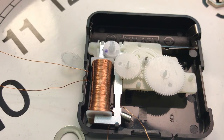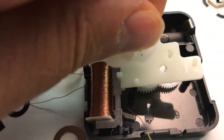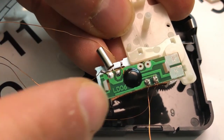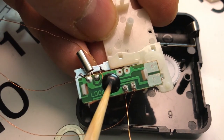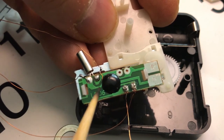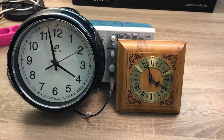Now let me show you the electronic part. There's not much underneath it — we have the connections to the battery, a chip on board, and the oscillator. These ports are connected to the coil, and these four connectors go to the oscillator. So that was all about the wall clock. I put the clocks back together so they are functioning again. It's already very late — I shall go and sleep. Bye!